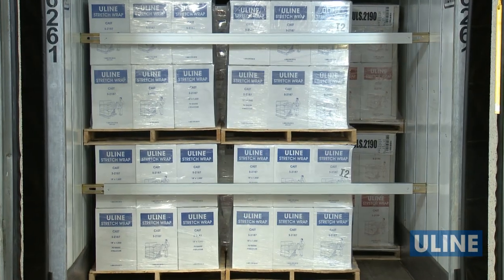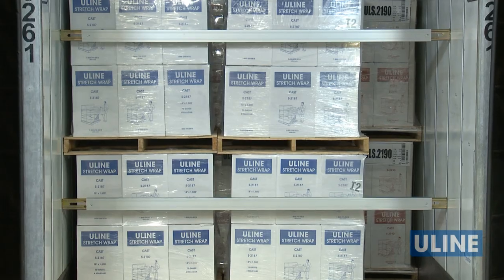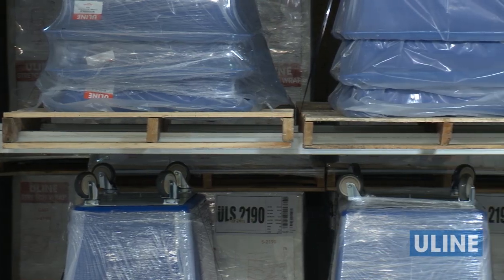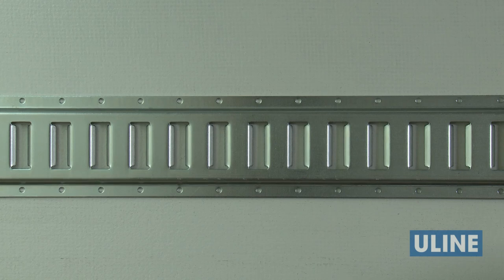E-track load bars can be used in two ways: they can brace stacked loads and product, or they can be used to support pallet loads, creating a second layer to utilize trailer space more efficiently. E-track load bars attach to existing e-track rails, which can be mounted to the inside walls or floors of trailers.